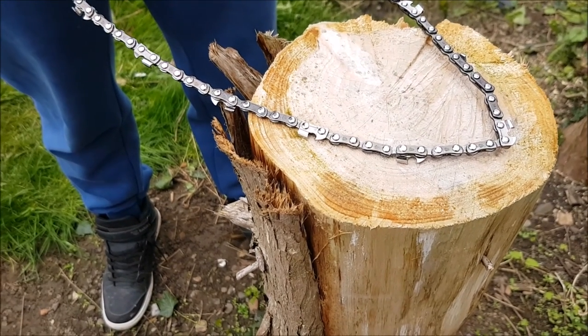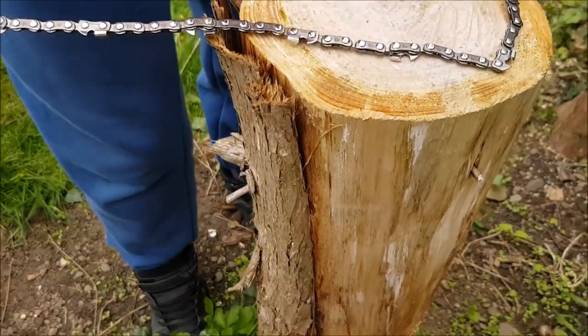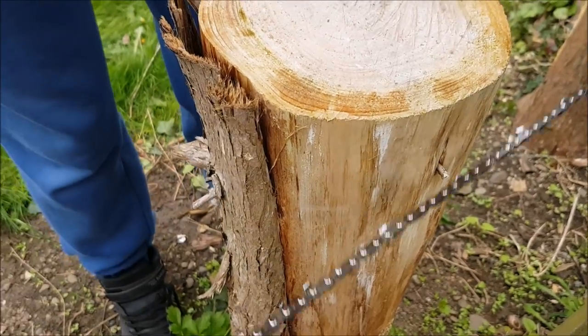Okay, this is the first review of the Handel chainsaw. This is what, what's that — 8 inch thick, 8 inch thick log.